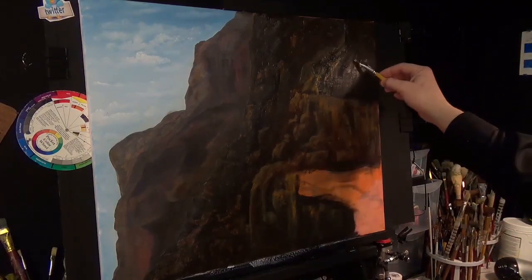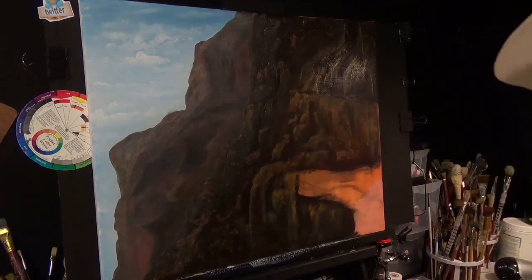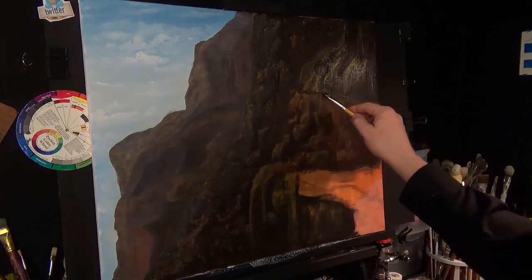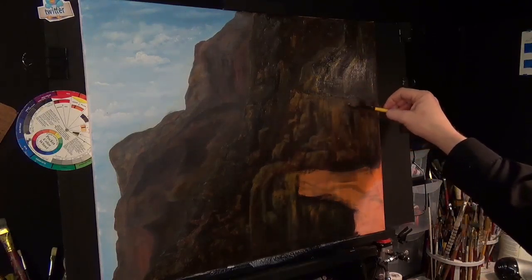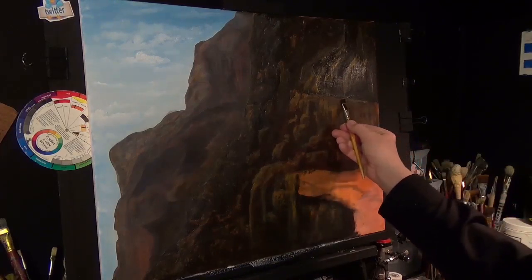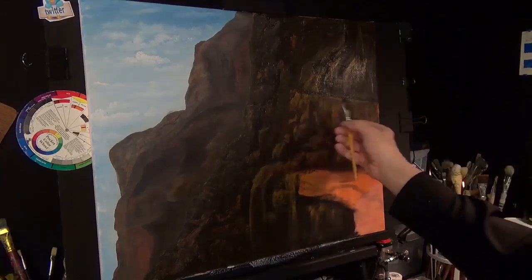Going back into a bit of that raw sienna, I'm just going to emphasize this edge. Back into a bit of that dark mix just underneath there, to make it look as if there's a little bit of a ridge there, separated from that. Using the detail brush as a blender — just drag down a little bit like that. Going into a bit of raw sienna again, just go along the edge, pull down, drag across there just to blend that up. And we've developed some sort of a ridge there.